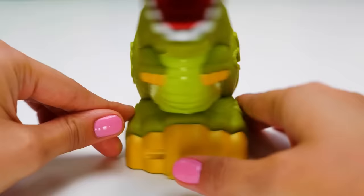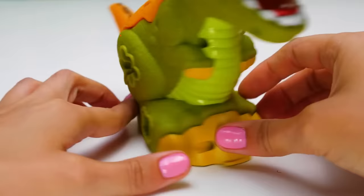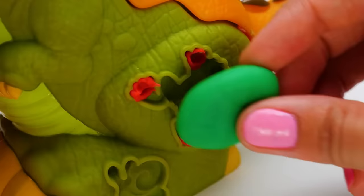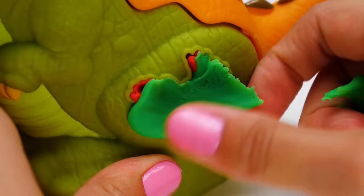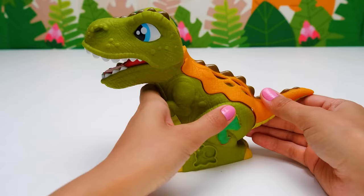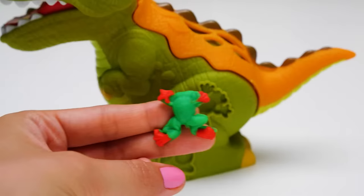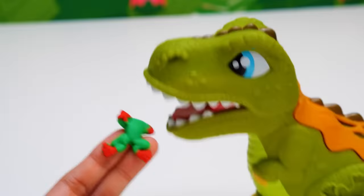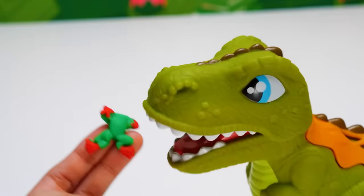A dragonfly and a ladybug molds. Let's try to make these figures from plasticine. The frog's paws are going to be red, and the rest of its body is going to be green. We'll pull it out really carefully, like this. Look at the frog we made! Is Dino really going to eat it? I think our Dino is a vegetarian — he wouldn't eat the frog.